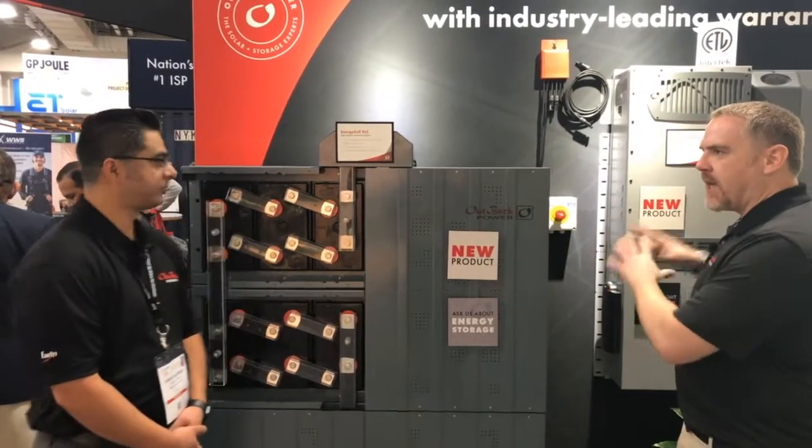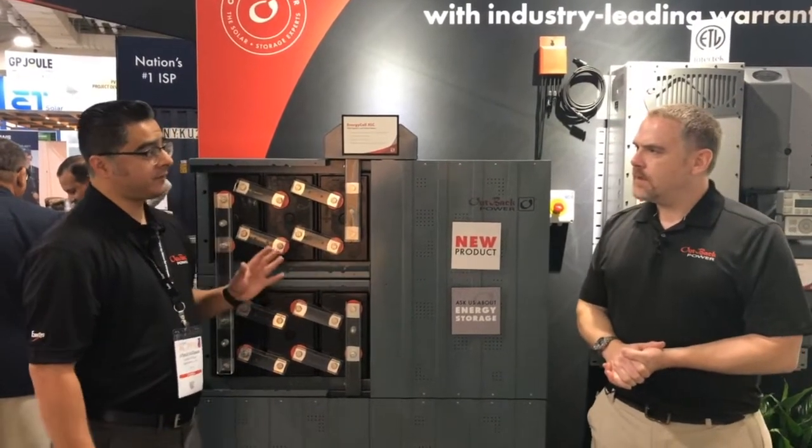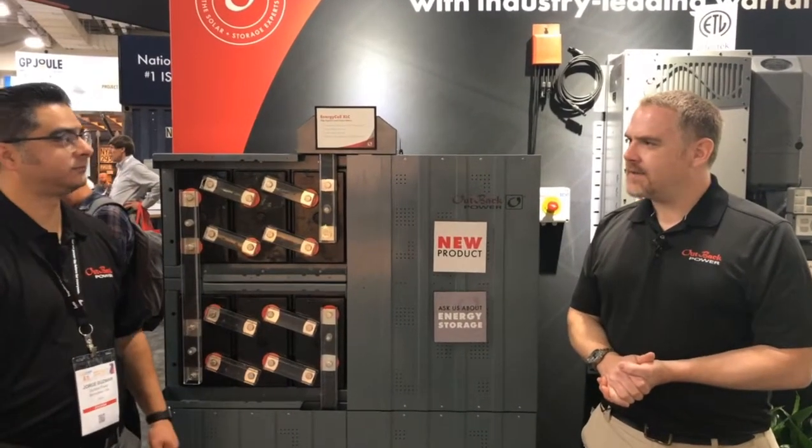Is there a limit to the number of batteries I can add to a single solution? We do recommend up to three of these systems — up to 177 kilowatt hours.